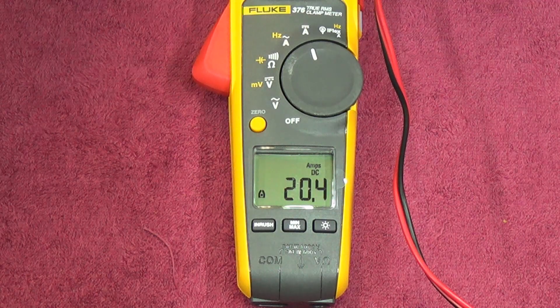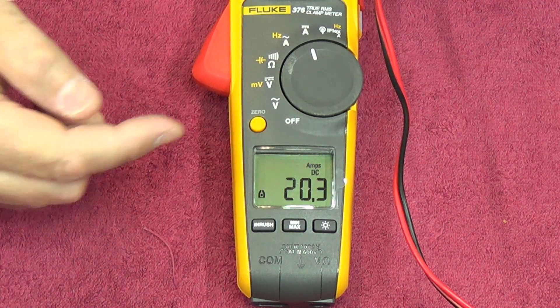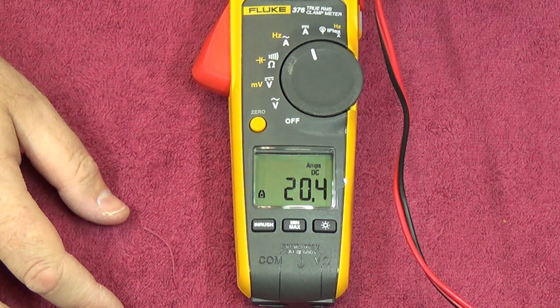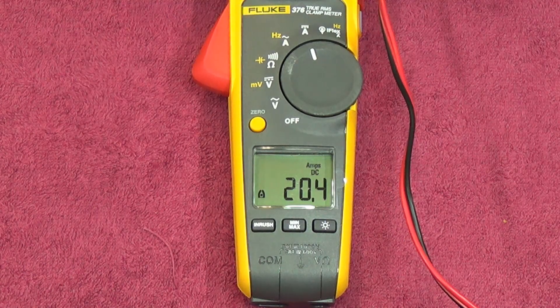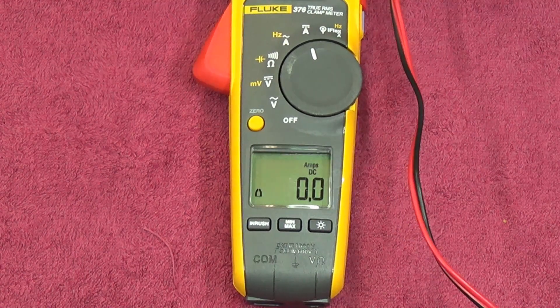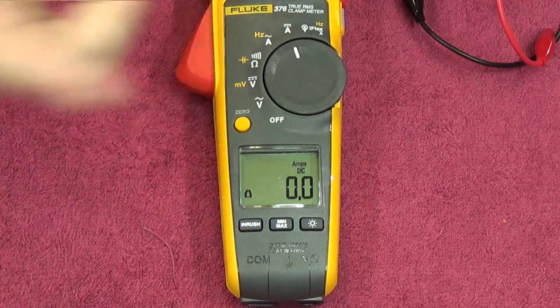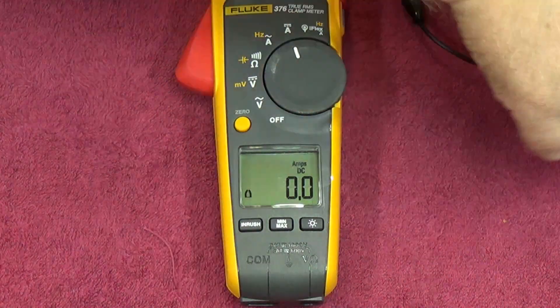At 5.02 amps from the supply, we're getting 20.4 amps on the clamp — still looks pretty good. I'm happy with that — accurate measurements on the DC clamp side. I didn't even zero it out because it was already zeroed, which is brilliant. DC amps, no problems at all.